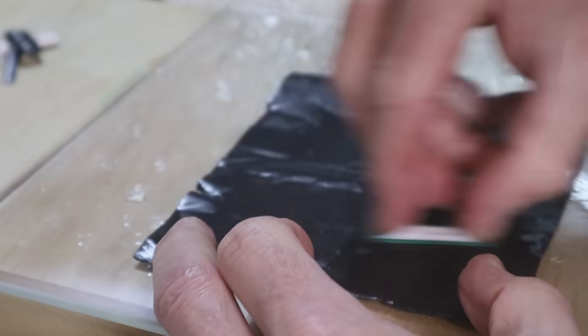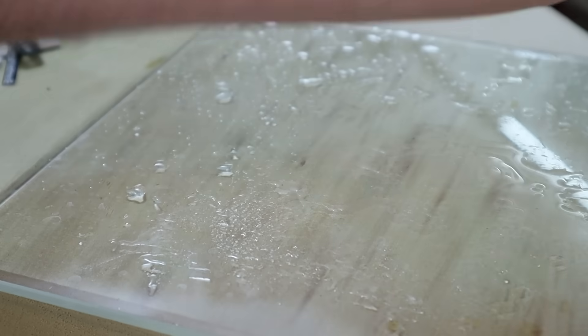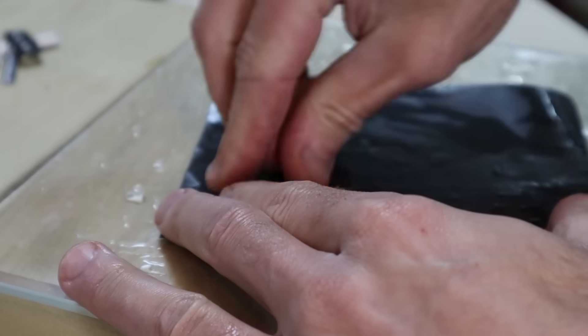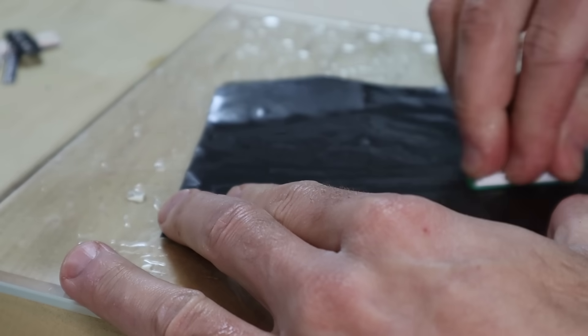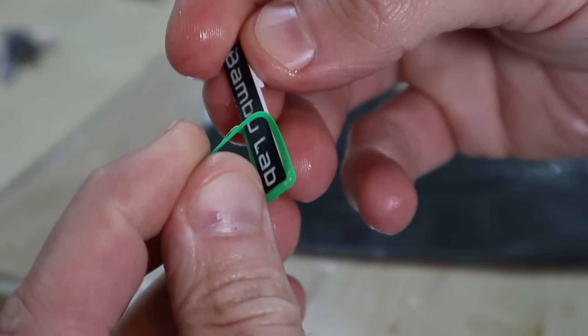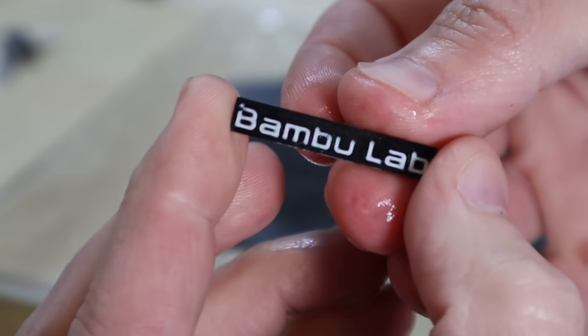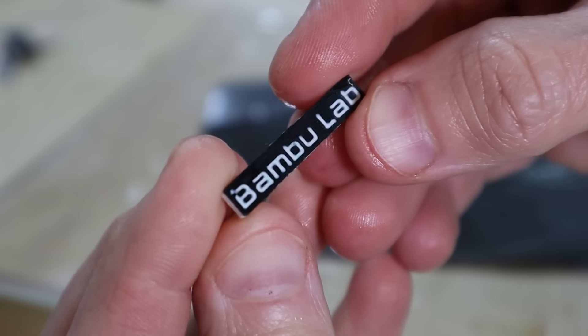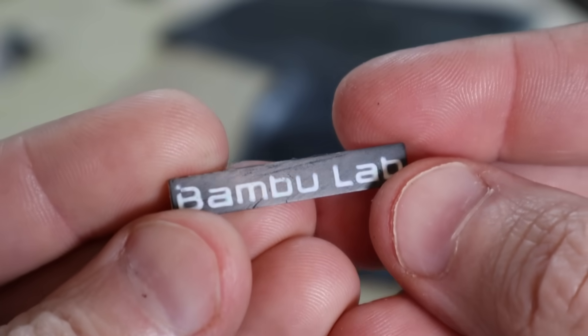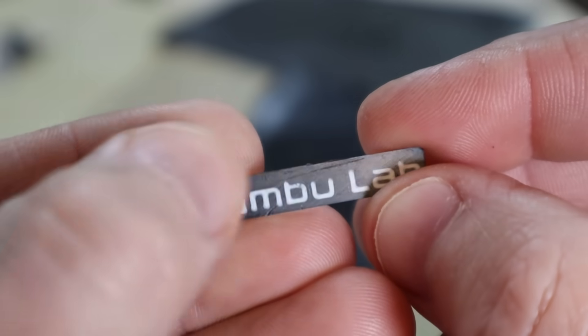I'm using 600 grit sandpaper to remove some scratches, and why not take it to 2000 grit as well — we're already here. I can't say I've ever taken a 3D print to 2000 grit; that's more like a polish. That little rim of green should just peel right off. That first file was probably a little aggressive — there's a slightly deeper scratch, so I'd go with a finer file or just go directly to sandpaper.